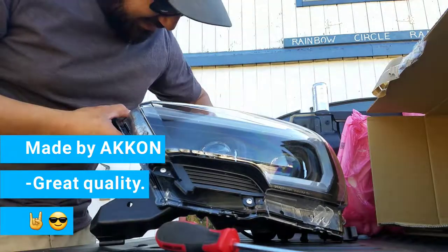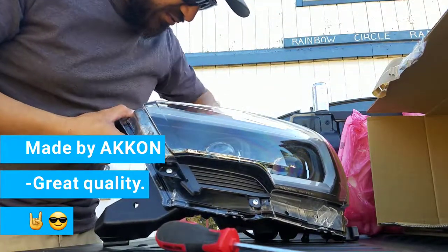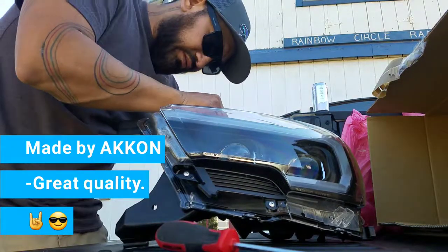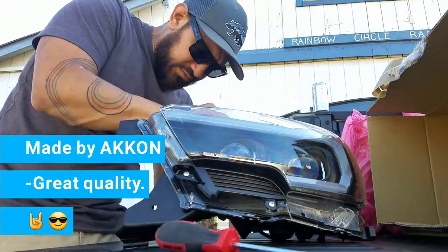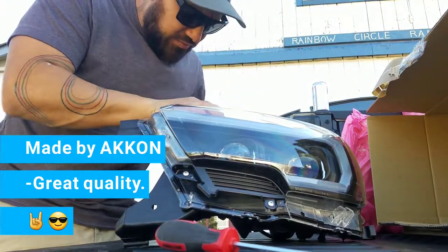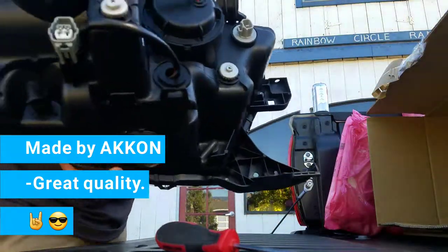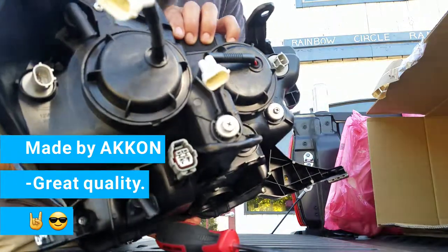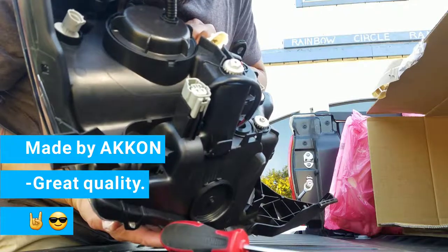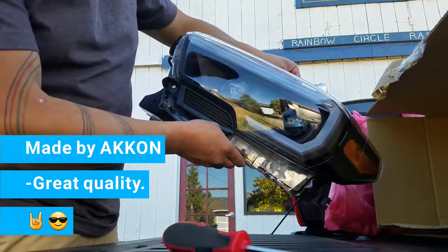I bought some H11 HID lights — I don't know if I'd be able to swap them or something. There's a little bit of plastic here, but not a big deal. The connectors in the back look really nice and they look really easy to work with. I've seen a couple videos on how to install these and they don't seem too difficult.